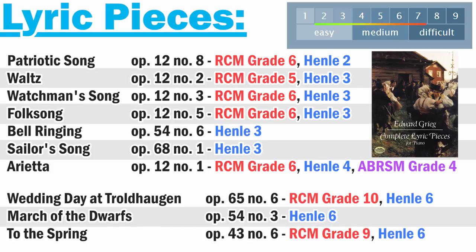Grieg's lyric pieces tend to fall between grades five to ten, if you're using the RCM, or about Henley levels three to seven. I'm going to be sharing with you the absolute easiest of these — the ones that are at level two and three — but you should know that most of his lyric pieces are going to be easier than the other collections we're going to be talking about later. I'm also going to mention some of his most famous works at the end.